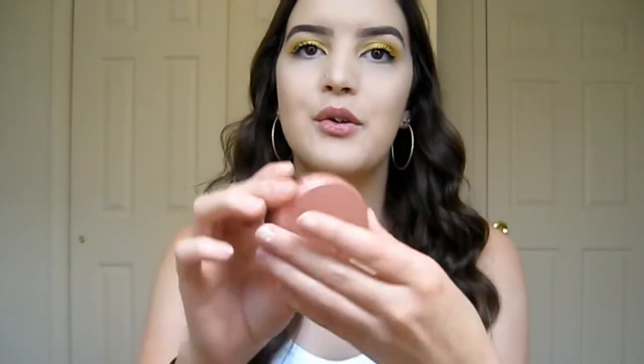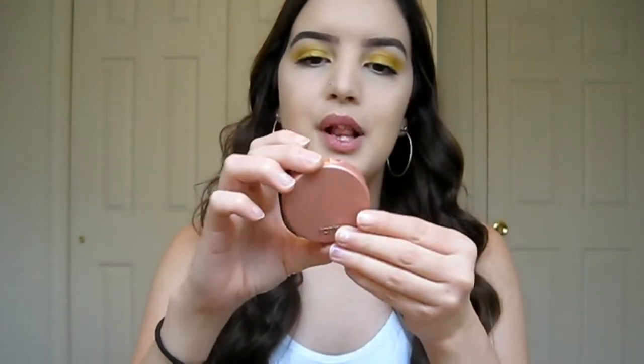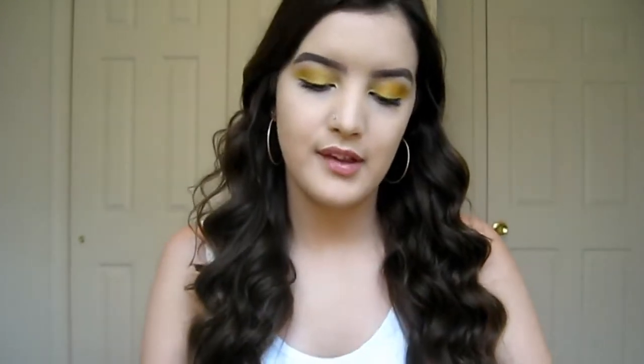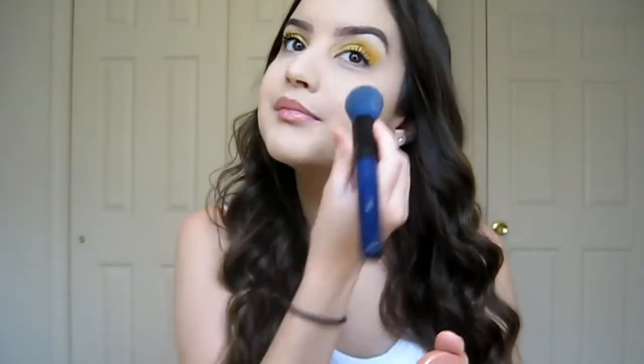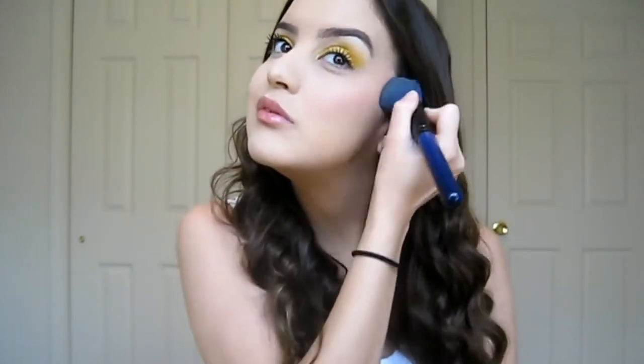To add a little bit of color to my face, I'm going in with my sample of the Tarte blush in the shade Party. I'm taking a big Morphe brush and putting some blush on. I really like this blush because it's natural and looks so pretty on my skin tone. You can really build the color up if you want or just keep it subtle.